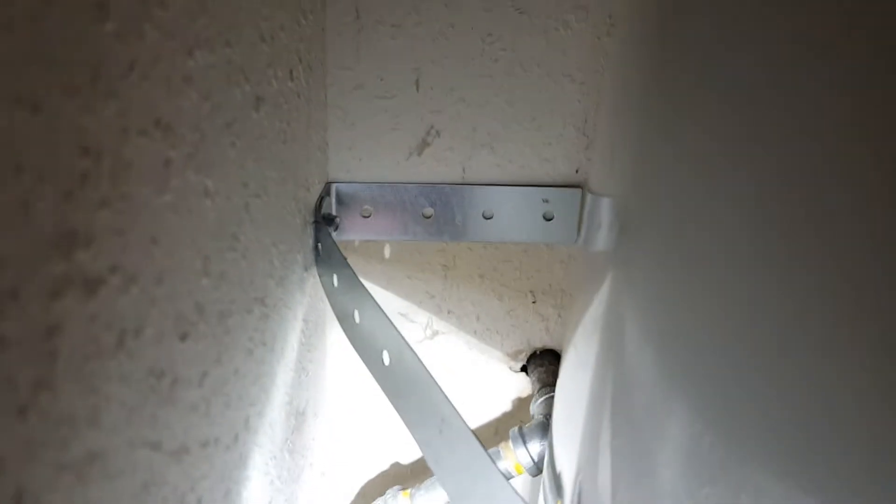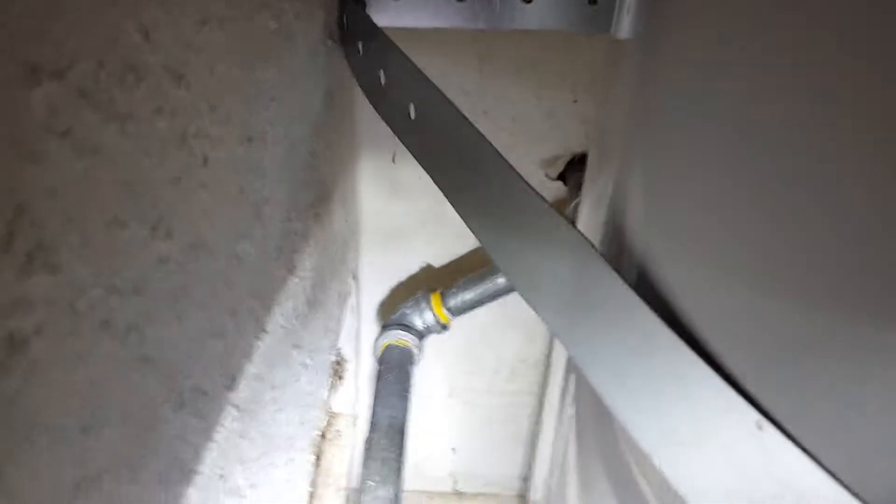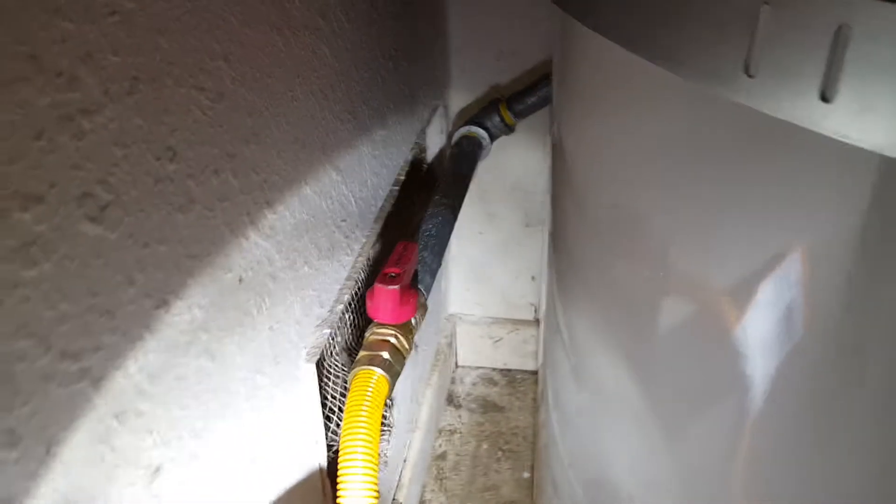We are in Clovis, California and we have just finished setting up a 40-gallon Bradford White propane water heater. Back behind here you can see the existing gas was back there, so we went ahead and put a 90, dropped down another one, and brought the gas valve out to here.